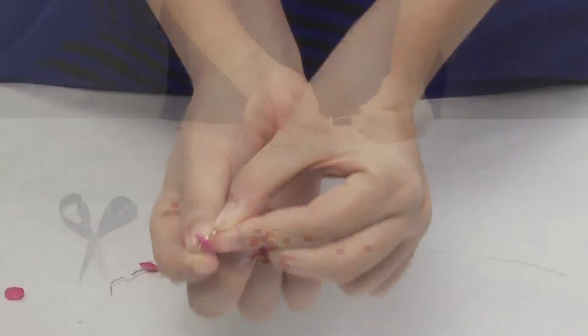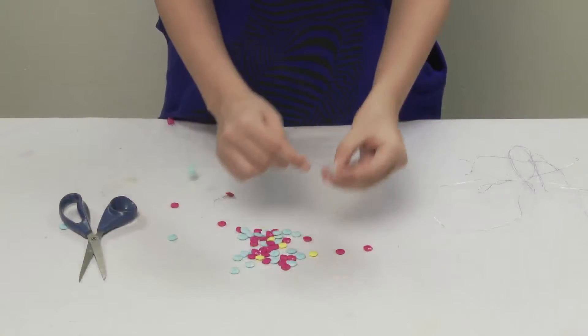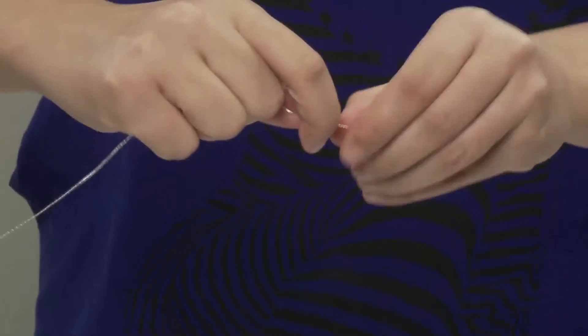Now, fold it like this. Now, add the buttons in your choice of colors. And finally, close one button. Like this.